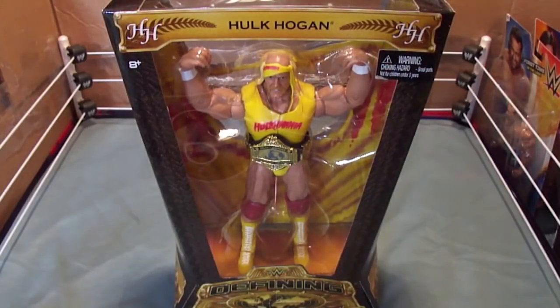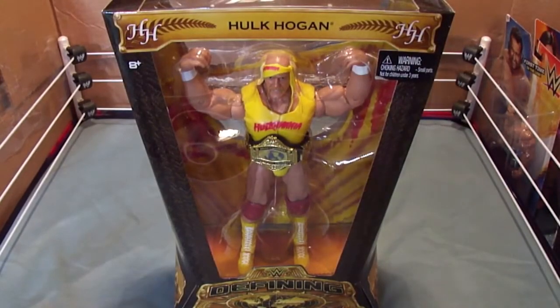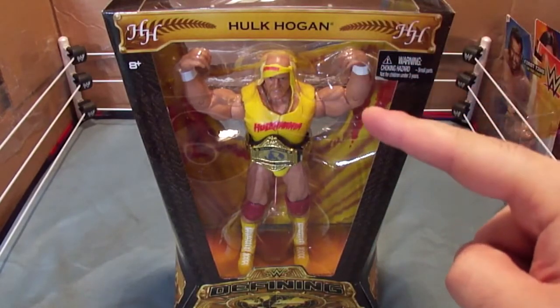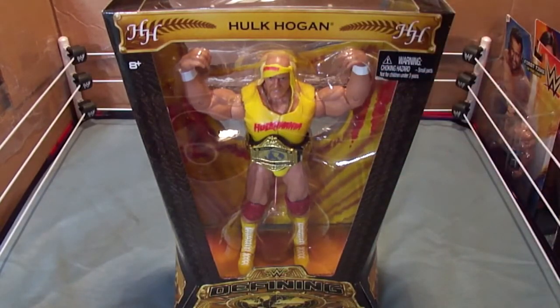Let me tell you something brother, I have the Defining Moments Hulk Hogan figure. There should be a thing over here that says first time in the line, because this is Hogan's first ever Mattel figure, and they did not hold back on this.